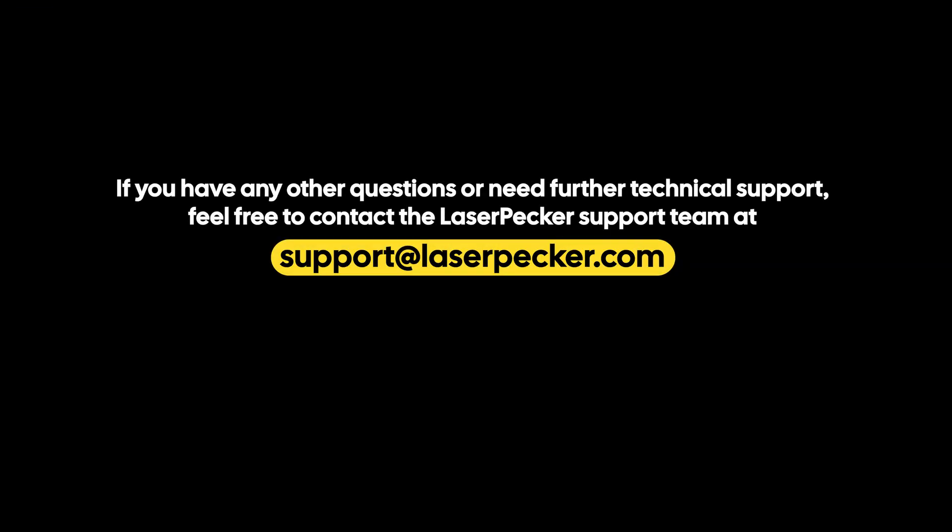If you have any other questions or need further technical support, feel free to contact the Laserpecker support team at support@laserpecker.com.